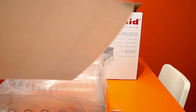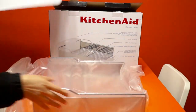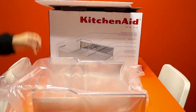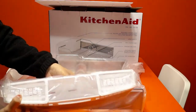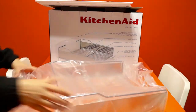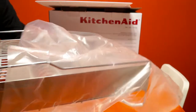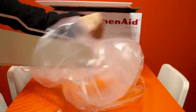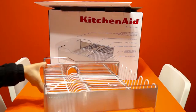Putting the cartons aside, let me just set this all up for you. This is the cutlery stand — after washing your spoons and everything, you can keep them in this. And this is the base of the dish dryer rack — this is how it looks. It's really looking very nice.